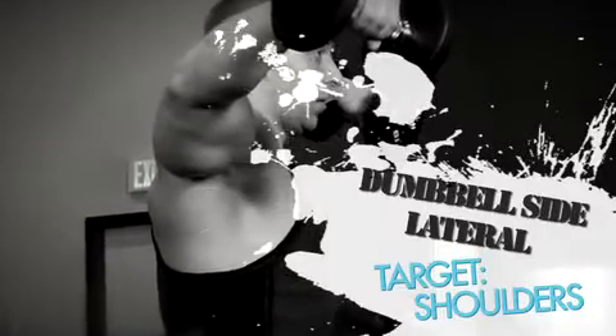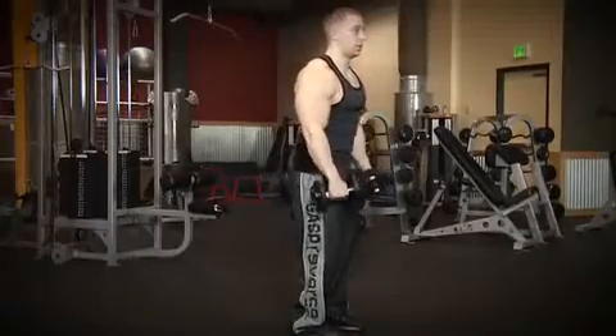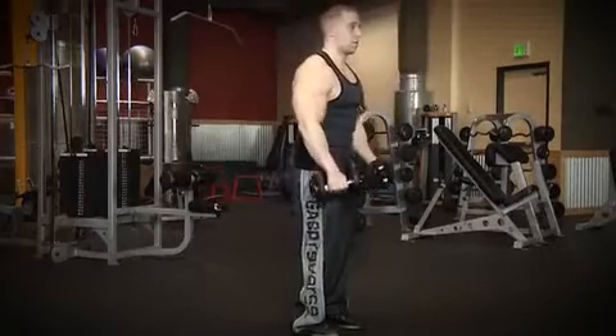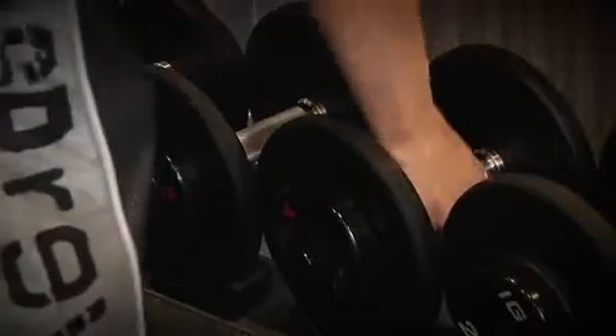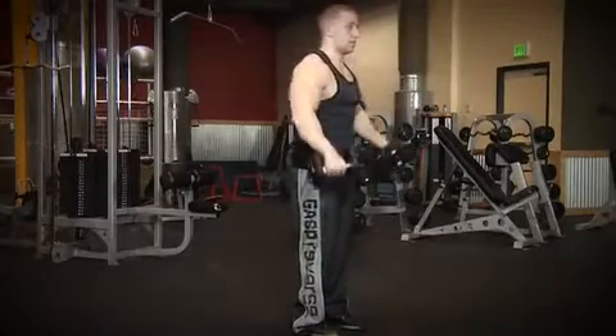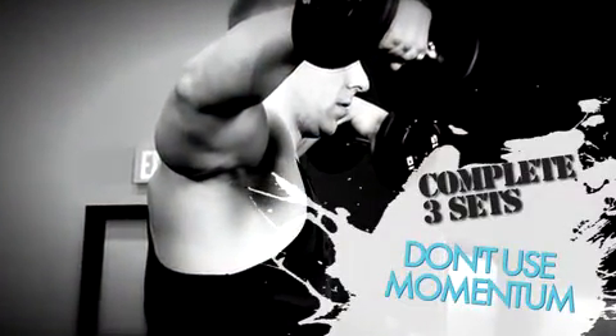The third exercise is the dumbbell side lateral, which targets the shoulders. Start off with two warm-up sets of 10-15 reps. After you've completed your warm-up sets, start your three heavy sets of 8-10 reps to failure. Don't feel tempted to use momentum to use heavier weights. The dumbbell side lateral is an isolation exercise for the deltoids, and as we've been stressing throughout this entire program, using momentum only decreases the effectiveness of the exercise.